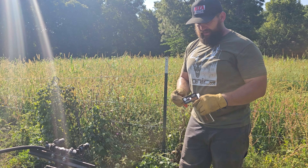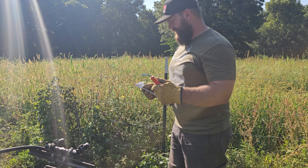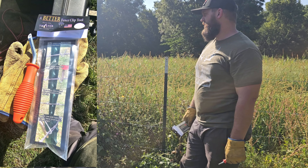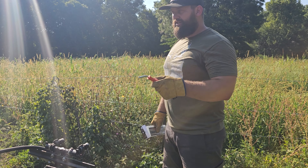Hey, good afternoon guys. Going to do a quick little review on a product we've been using here — this is the Show Me Twister fence clip tool. If you guys are doing any kind of cattle work, this is a great little product. We carry these things in our ATVs, UTVs, and trucks.